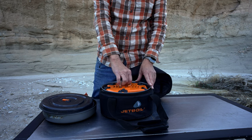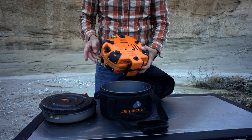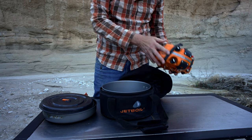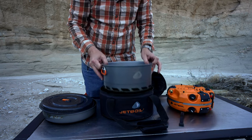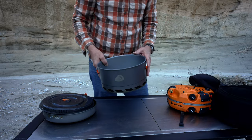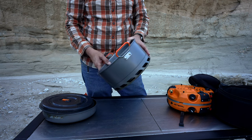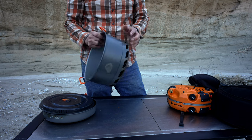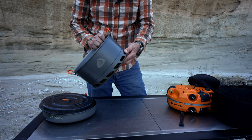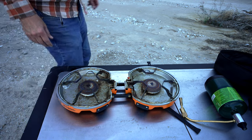Below that is the actual stove, which has little bungee cord type things that open it up. And last, which is really nice, is this very large pot. It's not only good for boiling pasta or making soups — it's got the typical Jetboil fast-boil feature — but I also use it for washing dishes.